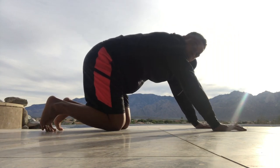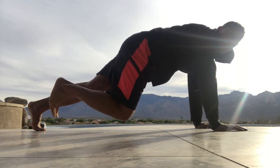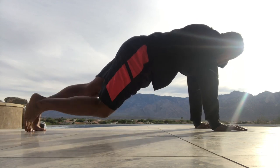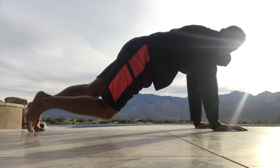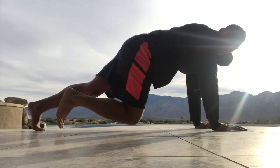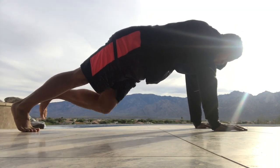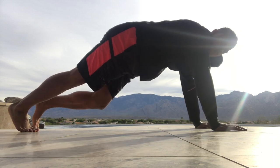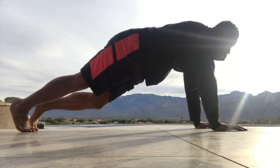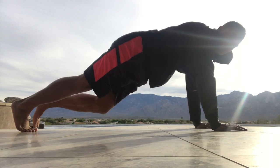Normally we go right into mountain climbers, but let's try something different — we're going to do mountain climbers with just one leg. For those obliques burning, use that outside stomach. 11, 12, 13, 14, 15.